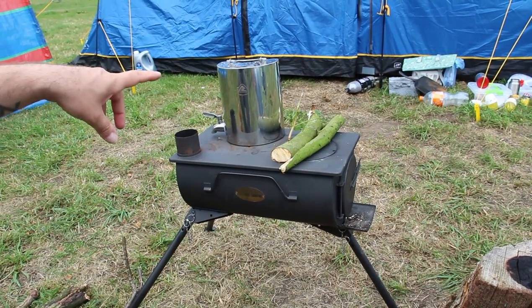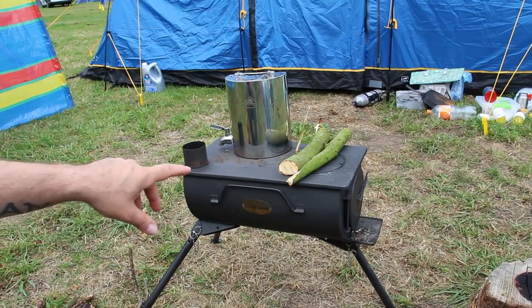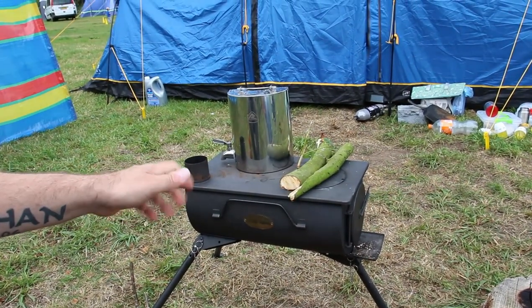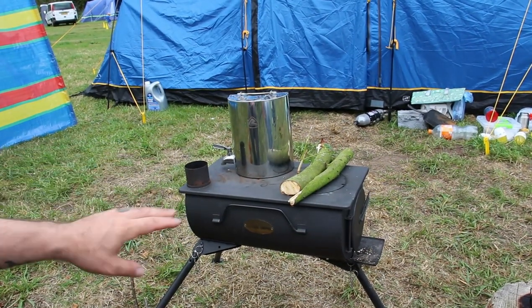My girlfriend sits on the other side and it gives off a good amount of heat for in the evenings. Easy to feed — we open the top lid off to toast marshmallows, cook food on it, and also we boiled our water with it. So that's doing excellent.